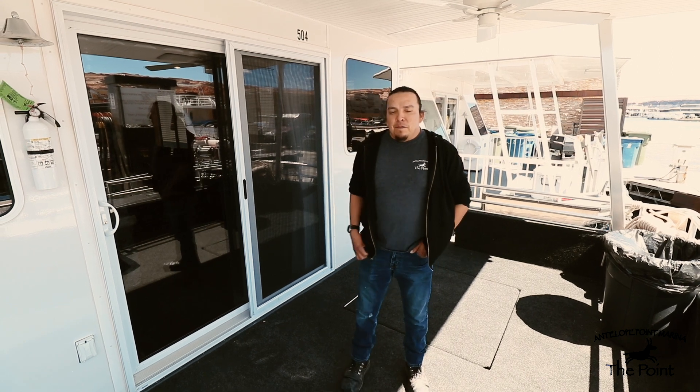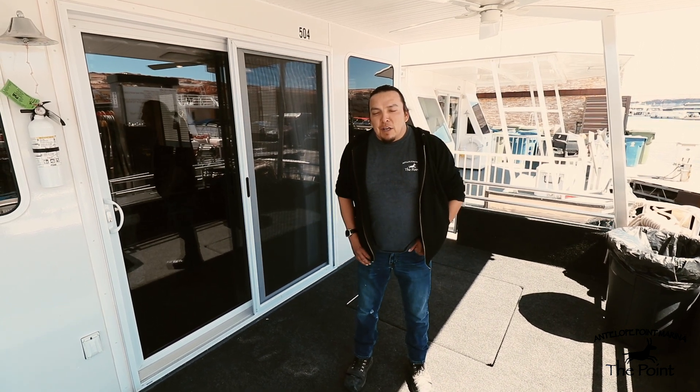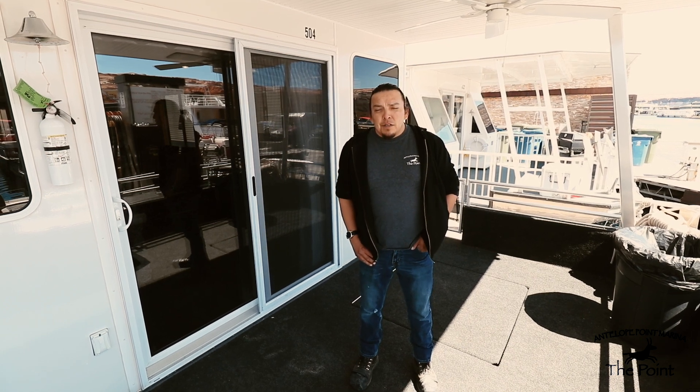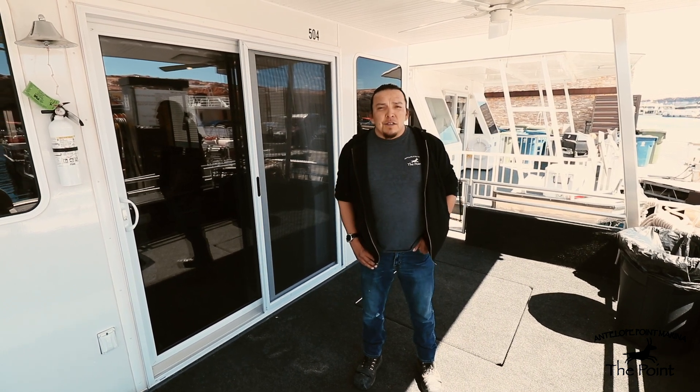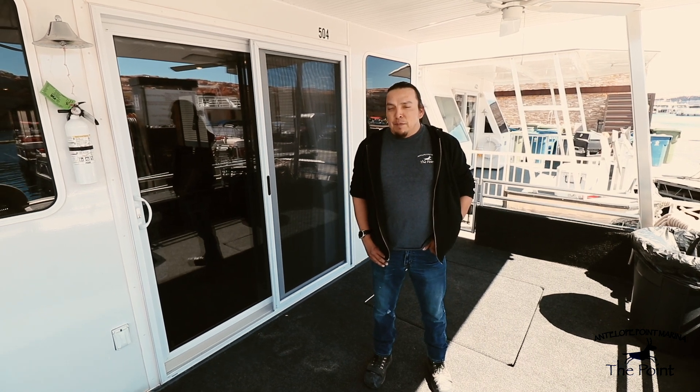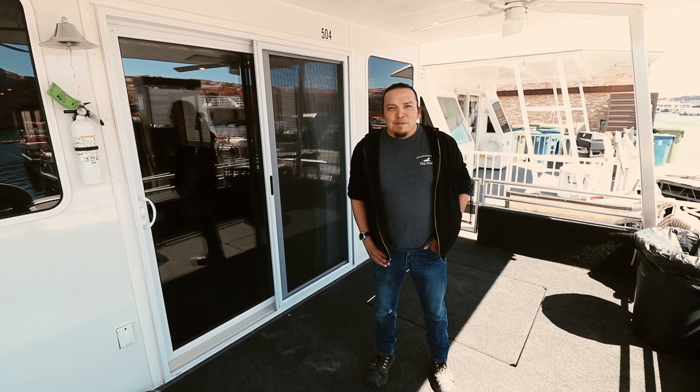In conclusion, we'd like to thank you here at Island Point Marina for renting with us and choosing to use our services. We wish you a safe, fun, and memorable trip. Thank you very much.